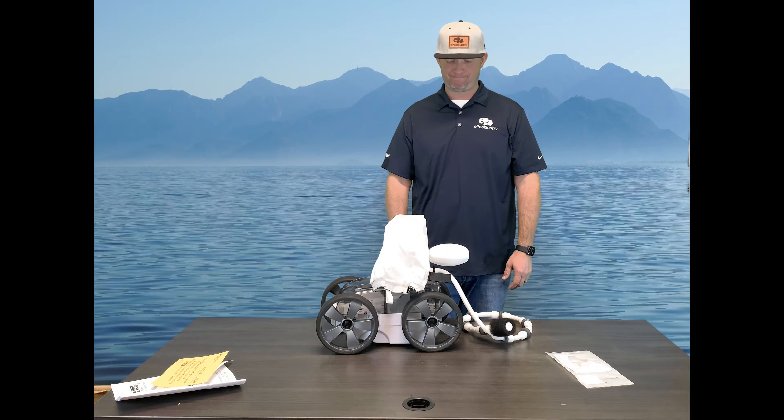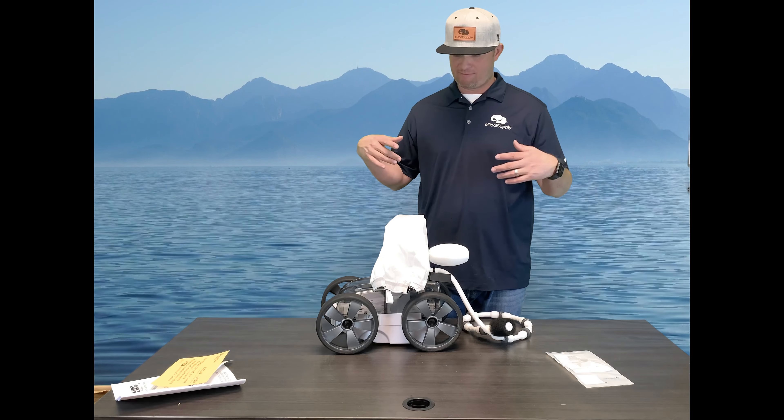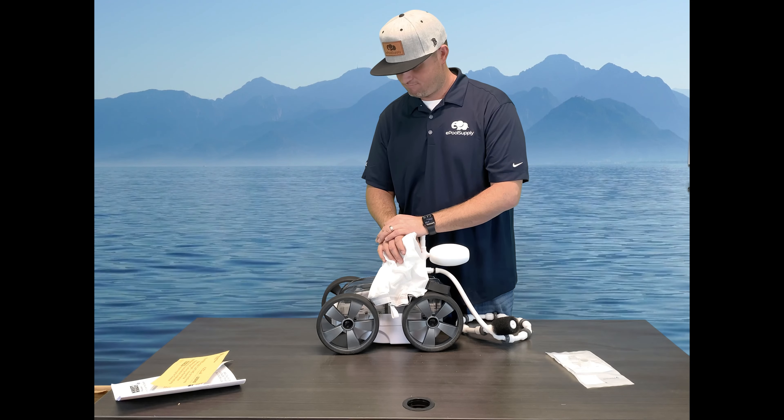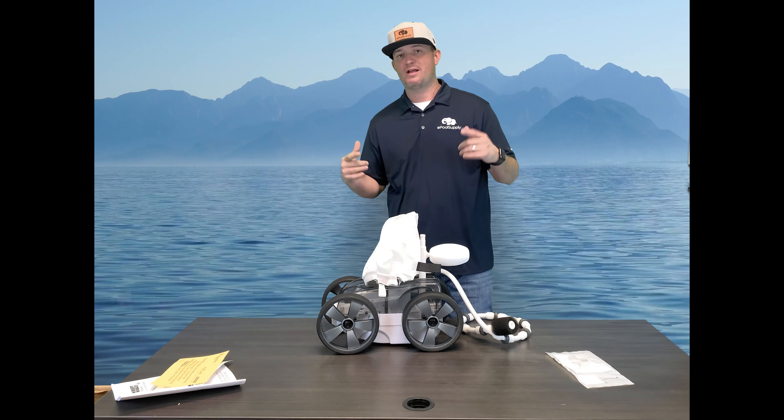I'm impressed. Today we have the Platinum pool cleaner from Pentair — solid cleaner, highly recommend it, especially if you guys have a booster pump. I'm Jacob with the Pool Supply, thanks for watching. Subscribe today if you haven't, check out the links below, and we've got a lot more content coming your way.